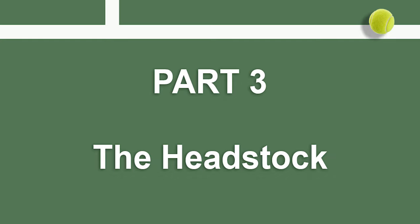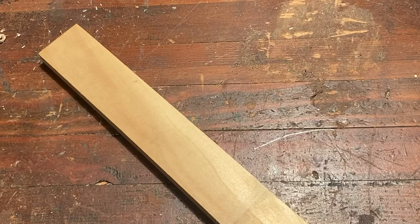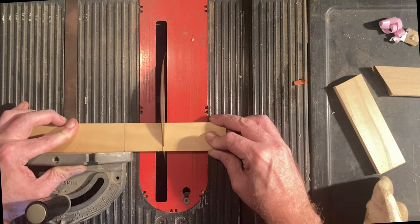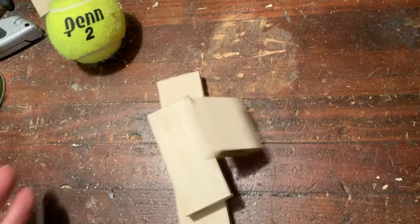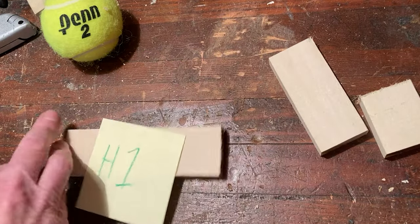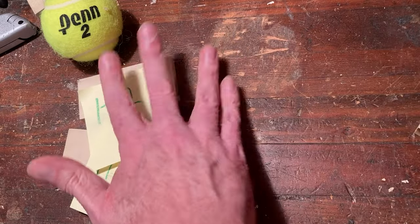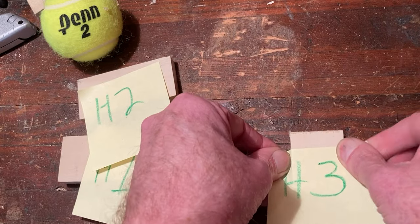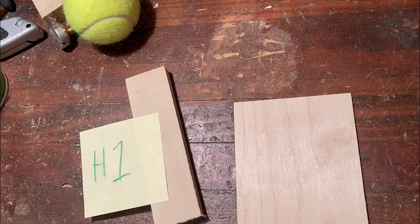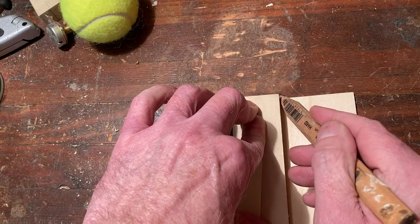Now let's work on the headstock and nut. Cut your remaining one-and-a-half by one-half hobby board into three sections measuring five and one-quarter inches, three and a half inches, and two inches. Label them H1, H2, and H3 respectively. Now grab a sheet of your three-sixteenths inch plywood and use part H1 as a pattern to cut a matching section of the board and glue it on.